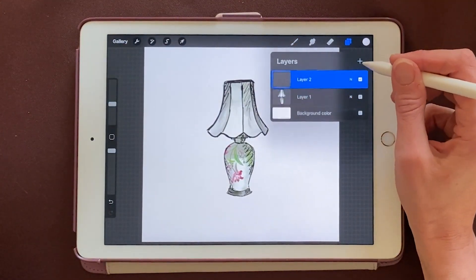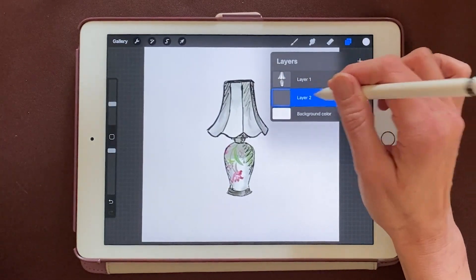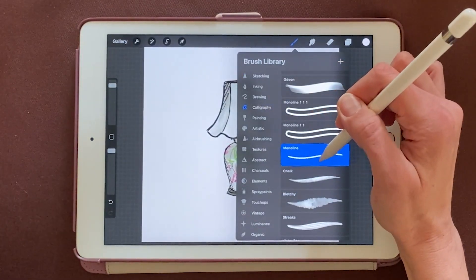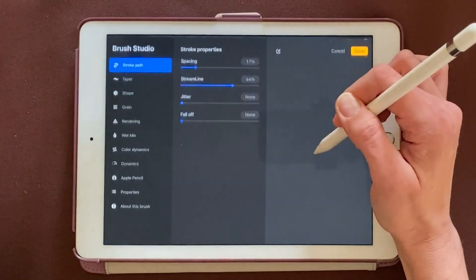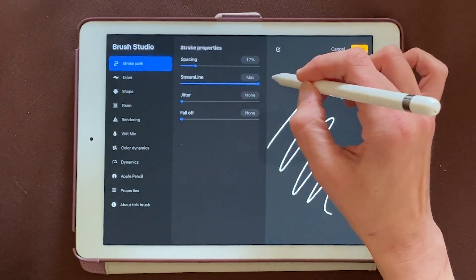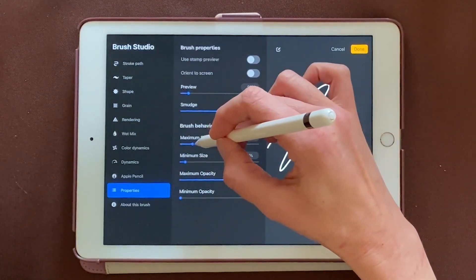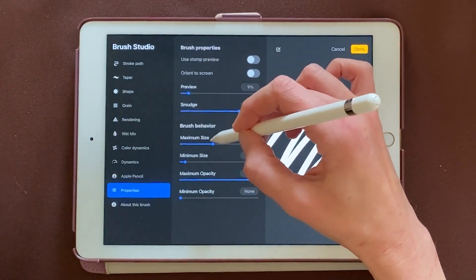Now I'm going to create a new layer, and I'll click and drag it below the artwork. We'll need to make a new brush, so I'm going to click on my brushes. I'll go to Calligraphy, then come to the Monoline brush and just duplicate it. Now I'll click on it, go to the stroke path, and I want my streamline to go all the way up — maybe like 225.